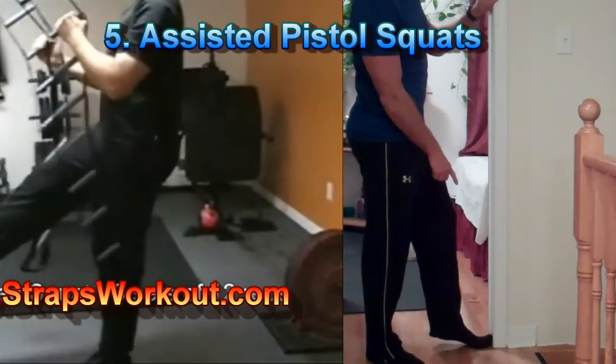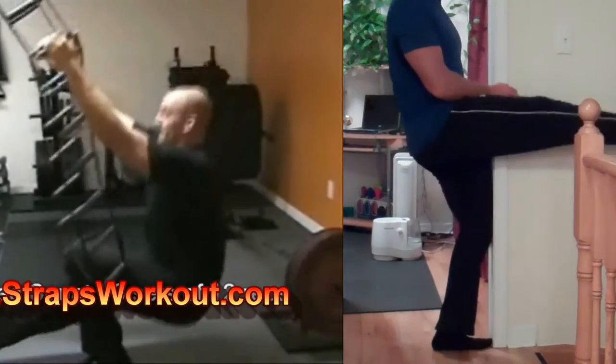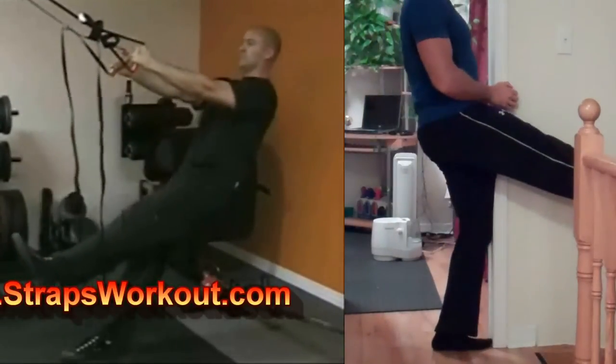At this point in your progressions, I suggest incorporating some assisted pistol squats. Here are a couple of examples: using some straps to assist you in a full range pistol squat, or simply putting your knee and foot up against a door frame and using the edge of the door frame to assist you in performing the squat.